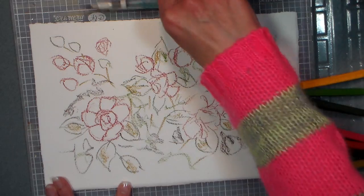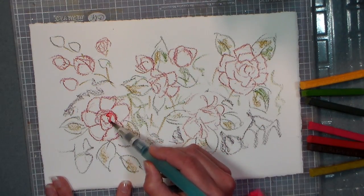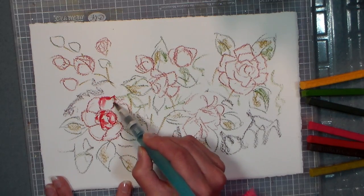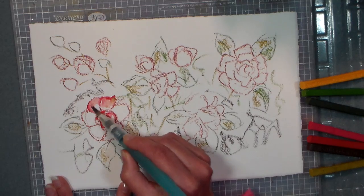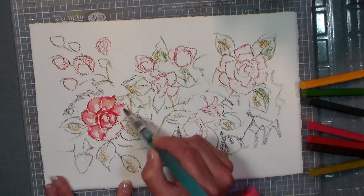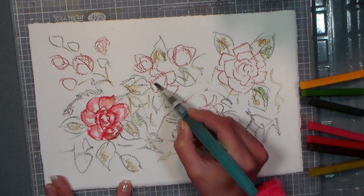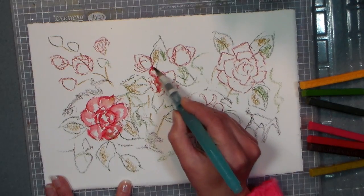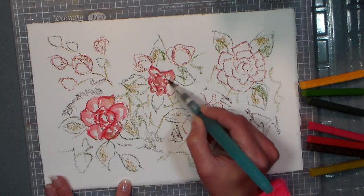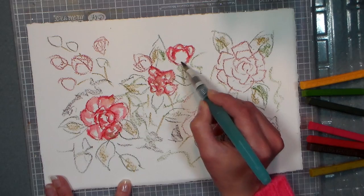The interesting thing about Inktense versus a traditional watercolor pencil is that once you've wet it and the color dries, it's actually permanent — you can paint over it. I have had a situation where I've used red very thickly and you can get it to lift afterwards, but pretty much it's going to lock the color in. So I'm not filling everything in — I'm just putting my shadows in, so when that dries I can do a light wash over it and the shadows and definition will stay there.